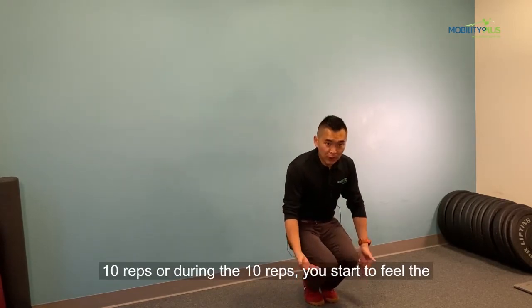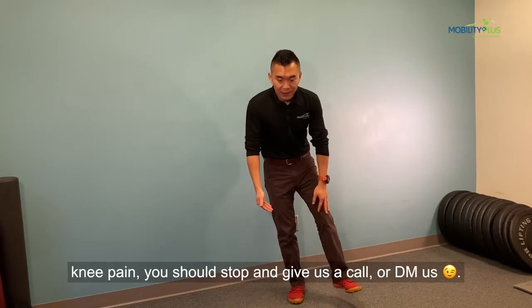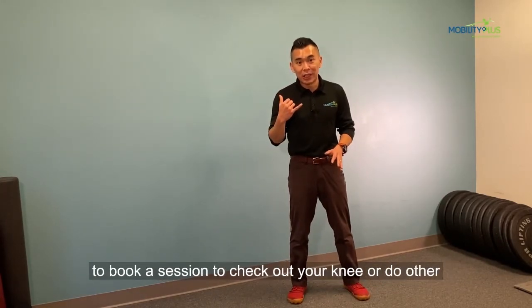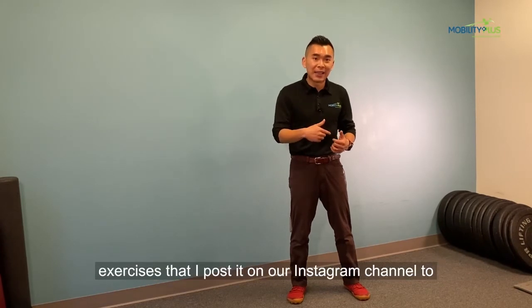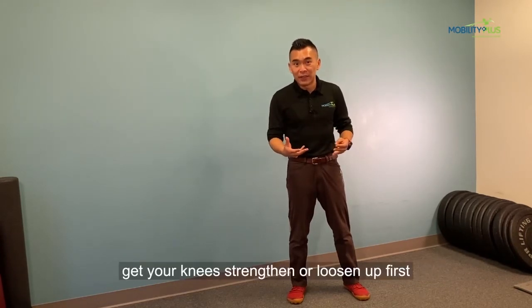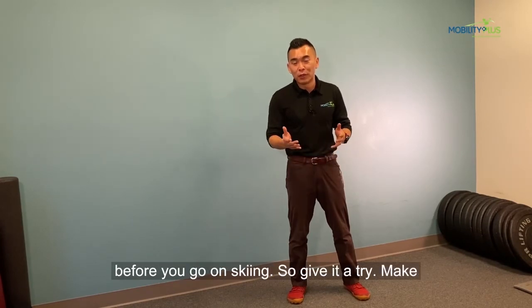If after 10 reps, or during the 10 reps, you start to feel knee pain, you should stop. Give us a call or DM us to book a session to check out your knee, or do other exercises that I posted on our Instagram channel to at least get your knees strengthened or loosened up first before you go skiing.